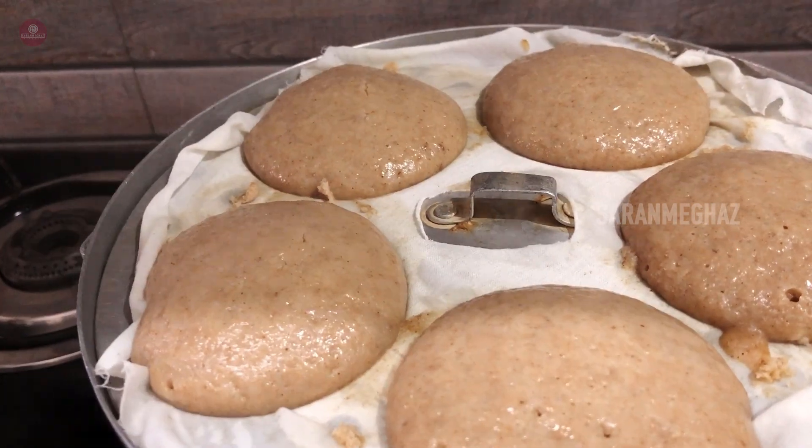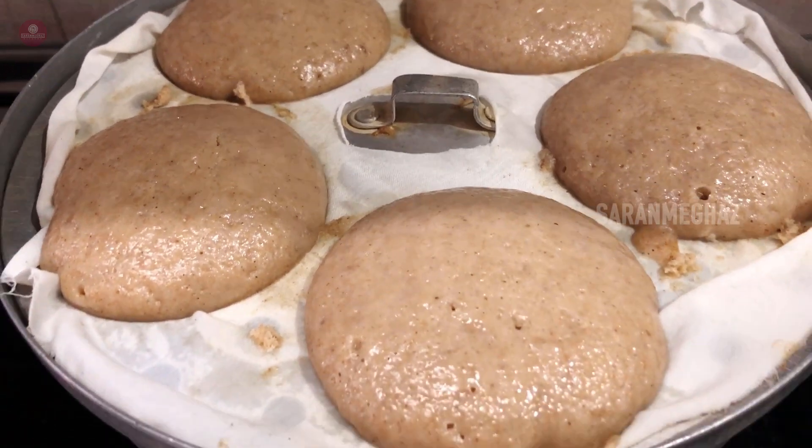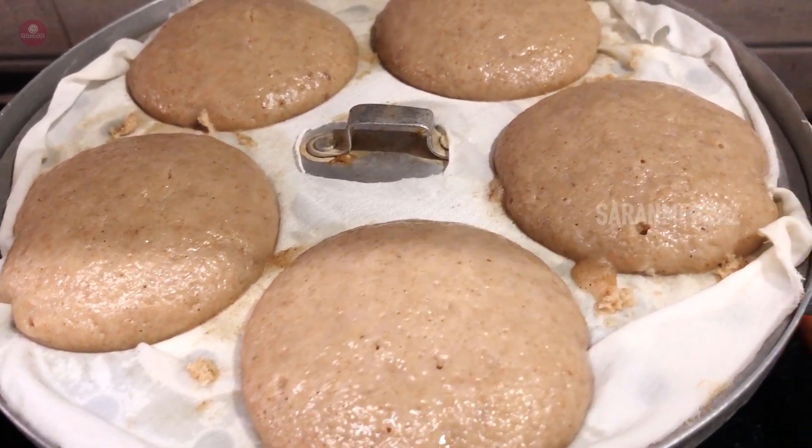Now we are ready. Look at how it is. It's great. It looks great.